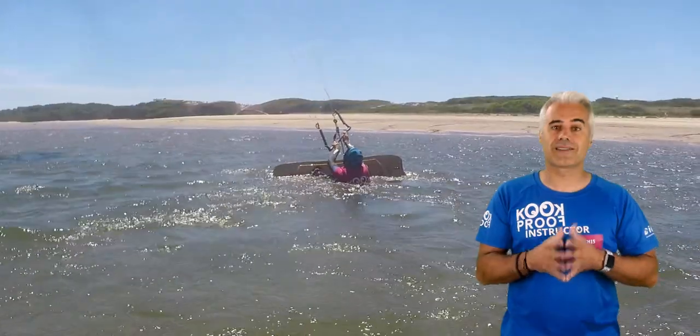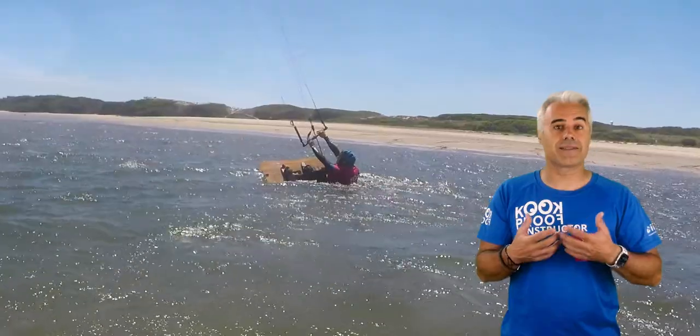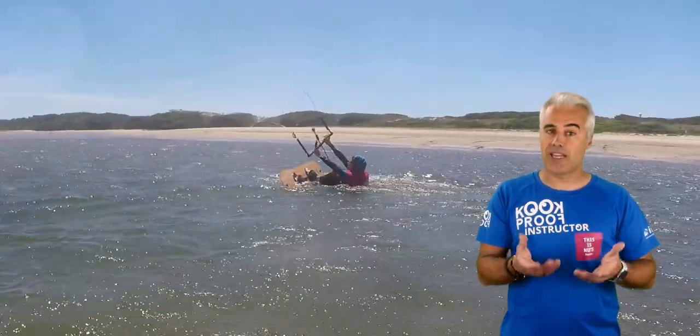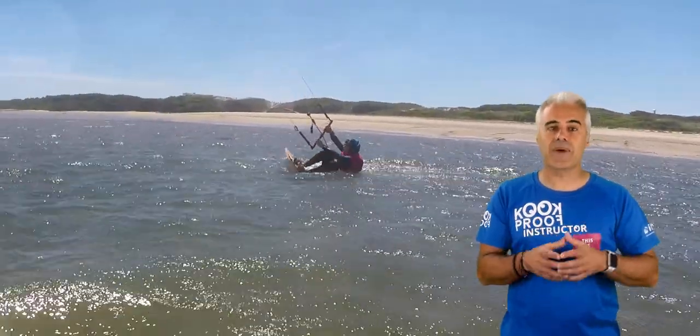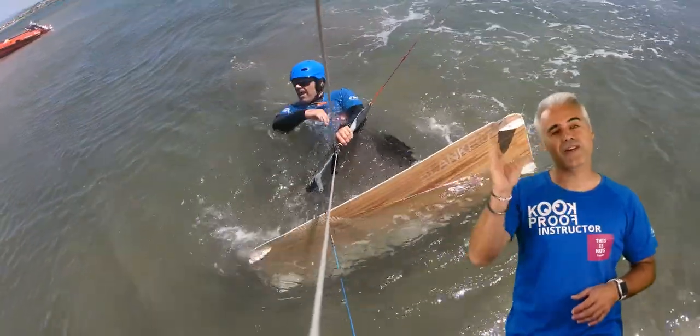You can also practice these techniques separately. You can try the power movement without the board and even without trying to stand up. By doing the steady pull, you can feel the same as in the water start and you almost start if you power the kite a bit.